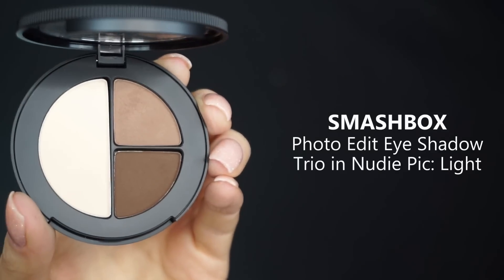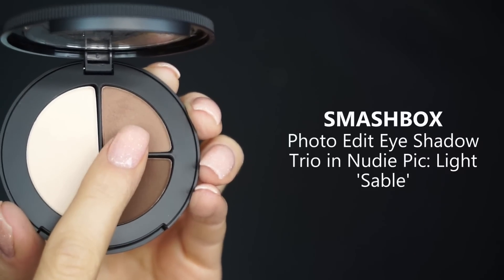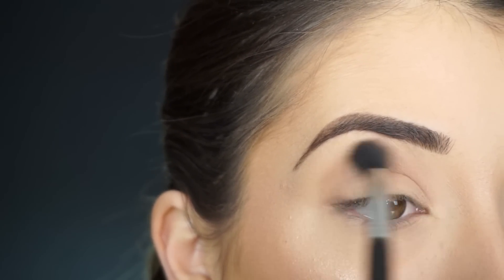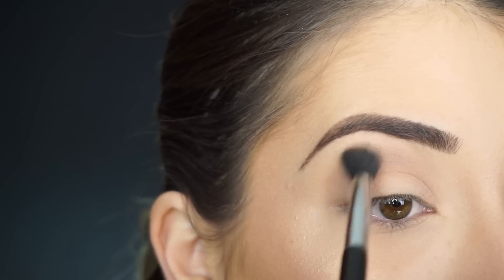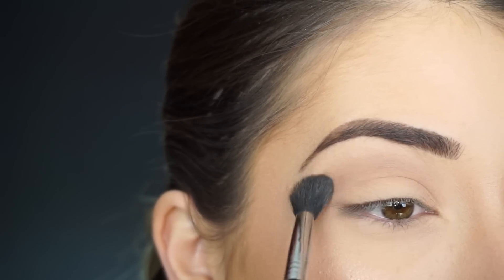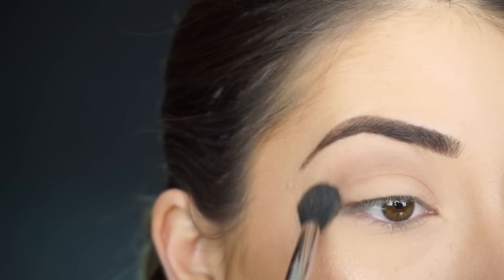I'm going into the Smashbox Photo Edit Eyeshadow Trio and I'm first picking up Sable. Starting with my Sigma E40 Taper Blending Brush, this is going to be my transition shade — just going back and forth and then doing circular motions to blend this out on the outer corner of my crease.